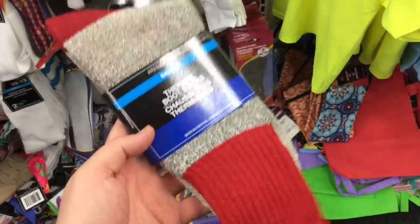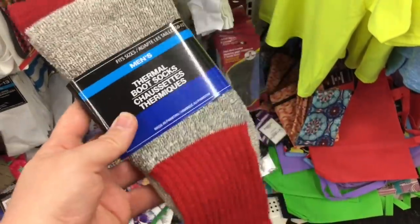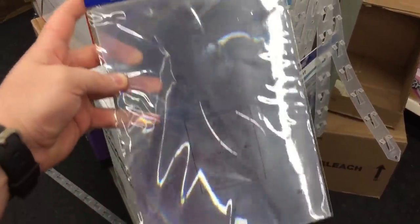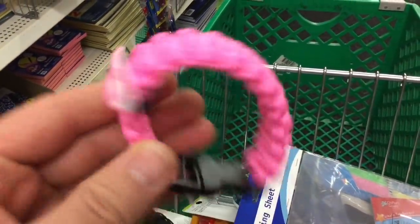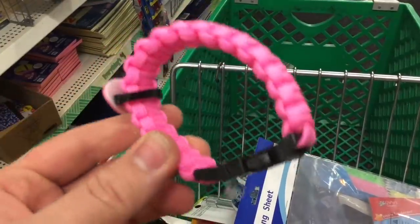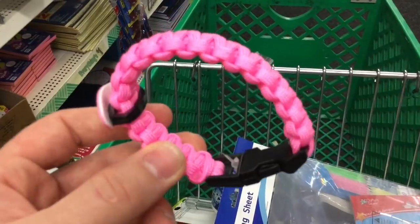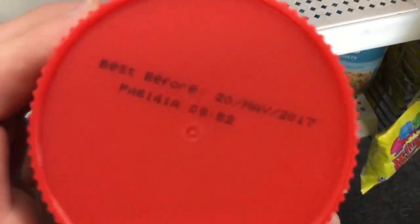Depending on your environment, thermal boot socks will come in handy in your kit. They actually have a really huge magnifying Fresnel lens. Believe it or not, they actually had a paracord bracelet here — it's for the Susan G. Komen cause, but paracord is paracord; I'm taking it.